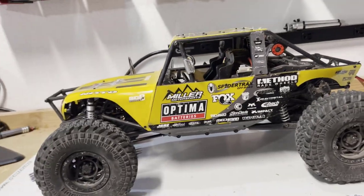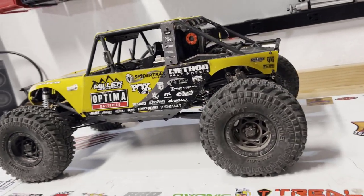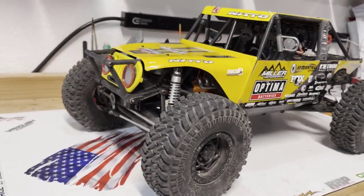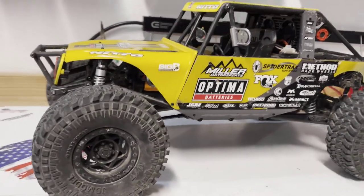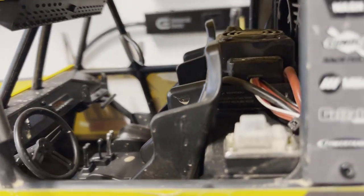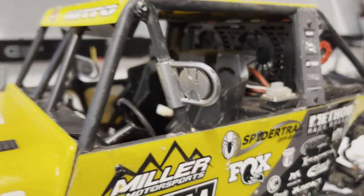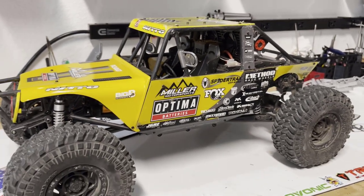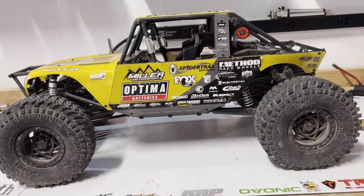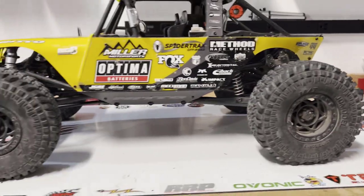Theoretically you could buy this thing, slap a battery in it, take it out on the trail, and just have a great time. Unlock the diffs for cutting around corners with a better turning radius, then lock them all up for crawling. I'm really digging the rig. There are some upgrades and tuning to be done, and I'm sure I'll break more stuff using it for actual rock racing, but overall I'm overly happy with the purchase and really looking forward to seeing what the aftermarket does — including some stuff I'm cooking up — and to see how reliable it is over the long term.